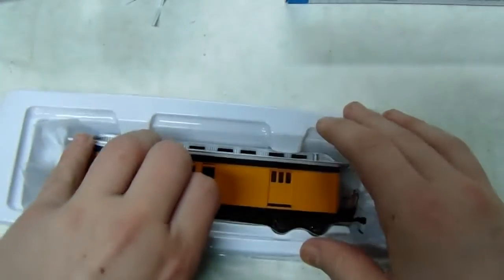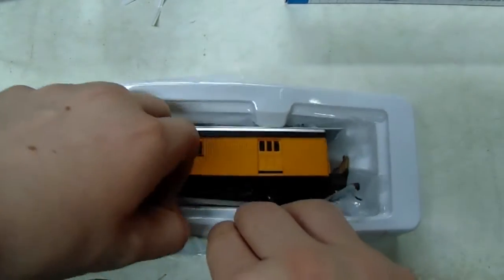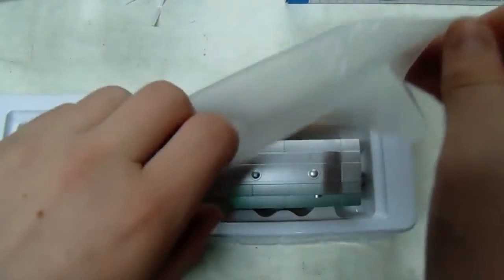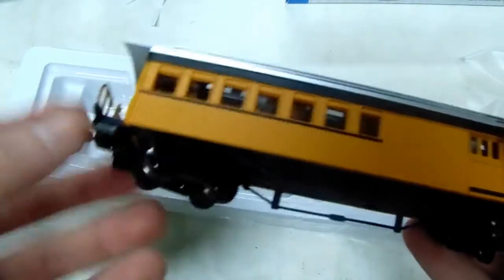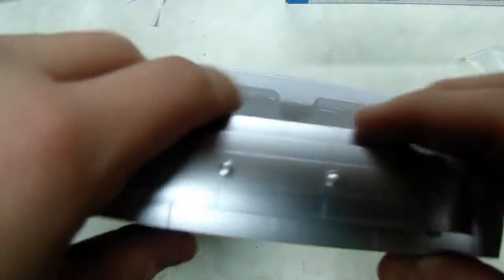So we're going to open it up and see. I'd pull it out by the plastic if I were you, if the plastic doesn't rip. So this is our combination coach. These doors don't slide and I like how it's elevated a little bit. It has the style of trucks and the coupling style I need, which is nice.